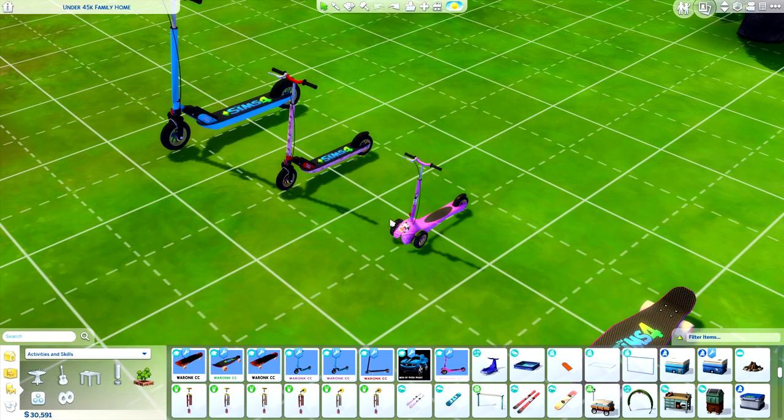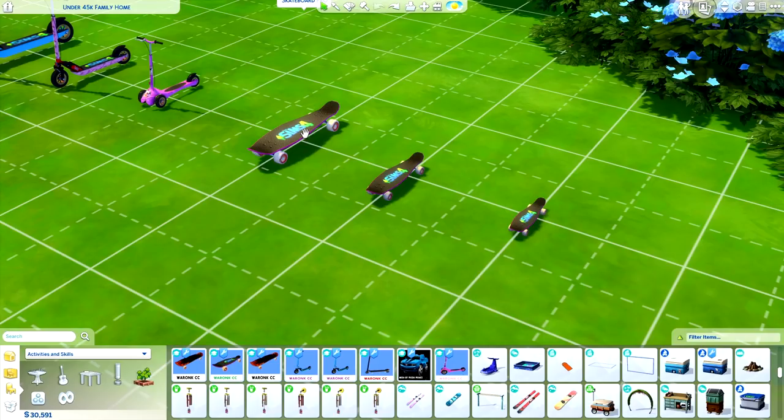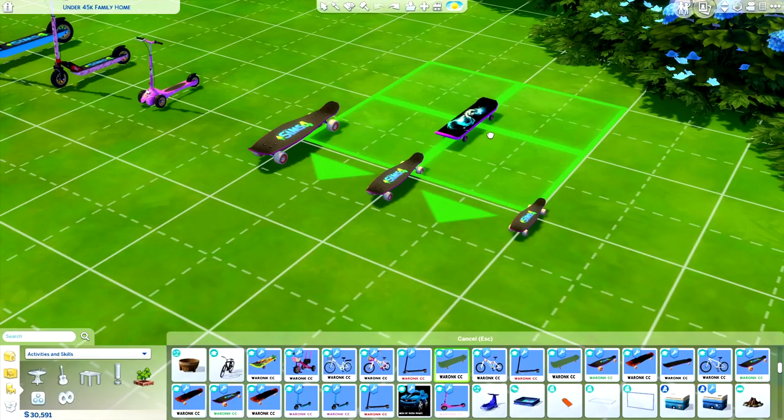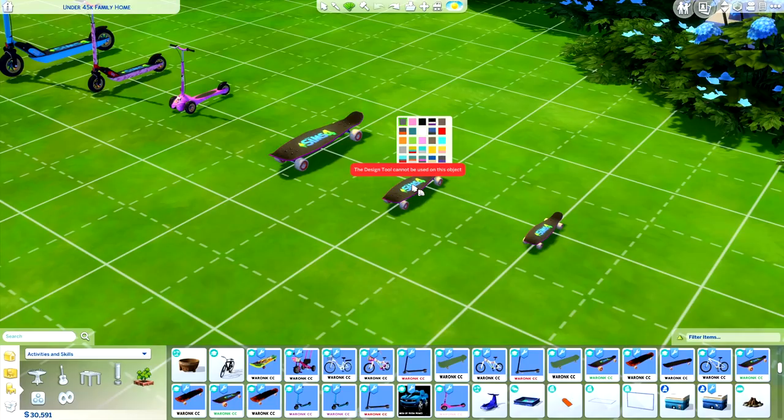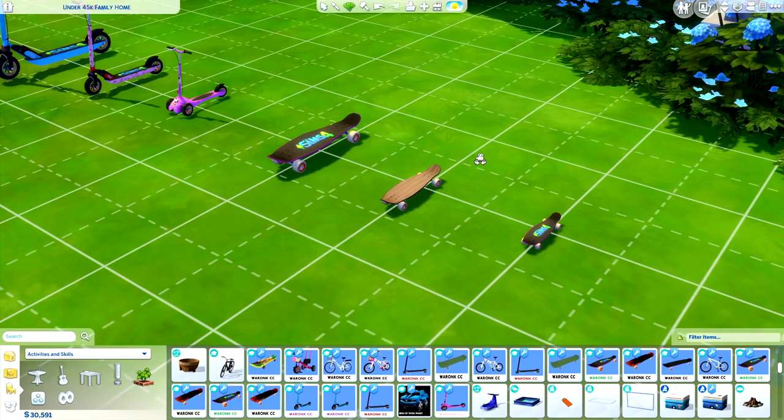For the sake of this video I have all the scooters set as the pros. The children's scooter has a cute three-wheel situation going on. Over here we have the skateboards — a toddler skateboard, a child skateboard, and an adult/teen skateboard. As you've probably guessed, there are also two variations of skateboards: the pro version and the regular version. There are also a bunch of different swatches to add variety and customization for your sim.